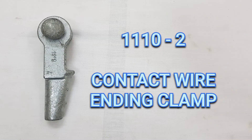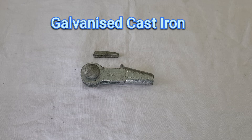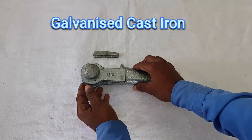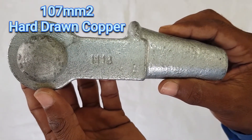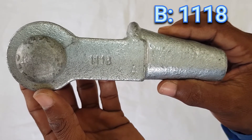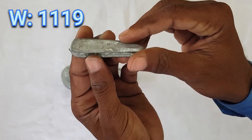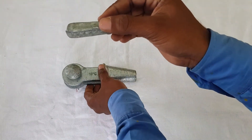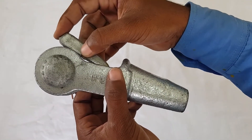Next is the contact wire ending clamp, and its assembly RI number is 1110-2. It consists of a body and a wedge, both made up of galvanized cast iron. It is used for 107 sq mm hard drawn copper wire. The RI number of the body is 1118 and the RI number of the wedge is 1119. The demonstration shows how the wedge is inserted in the contact wire ending clamp.